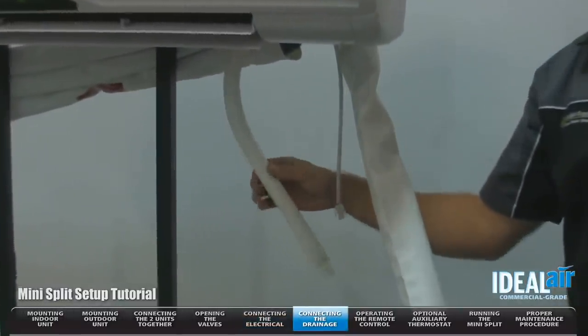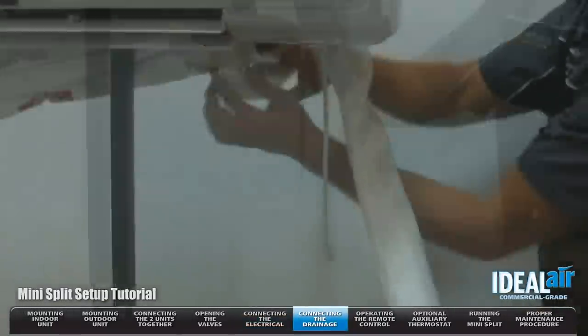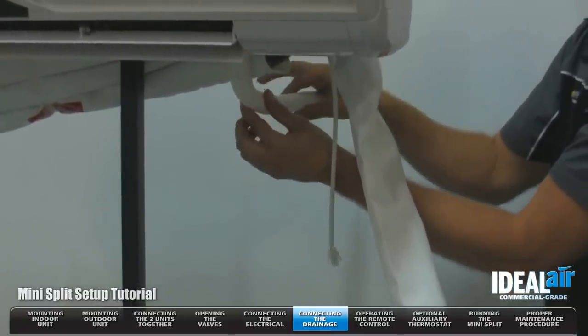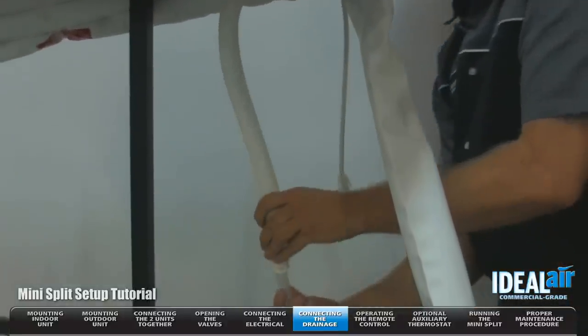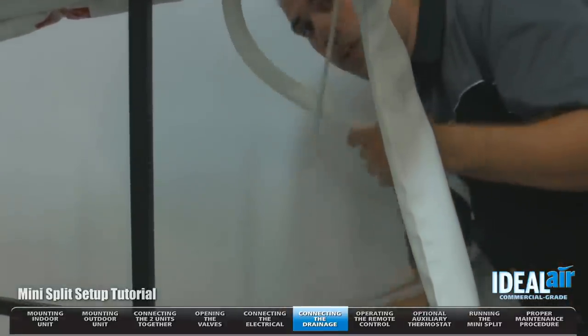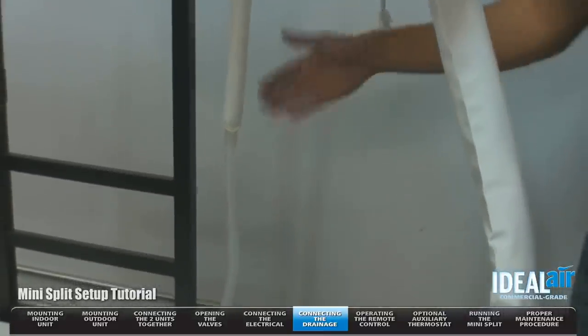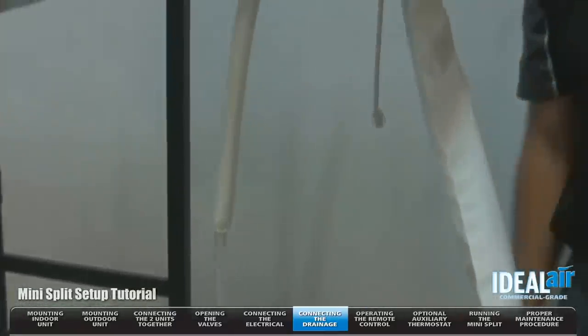This is your drain line. It is very important that this is constantly kept at a downward slope. You want to make sure this is on the bottom side of the hole so there's no rise and you don't have an issue with drainage. In the kit there's going to be an adapter drain. I'm going to make the connection here, run this drain outside, and you can either collect that water or run it out into the ground. Make sure it doesn't cause a slipping hazard.